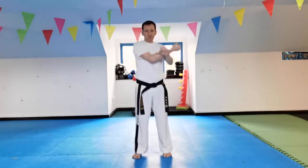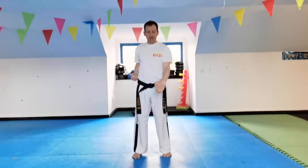Breathe in, breathe out. Breathe in, breathe out. Breathe in, breathe out. Low knife hand block.